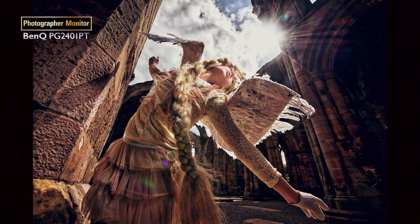Hey guys, my name is Frank Dorof and I'm a fashion celebrity photographer based in the Netherlands. For me, photography is more than just work. It's my passion. It's what I love to do. It's what I like to do every day.